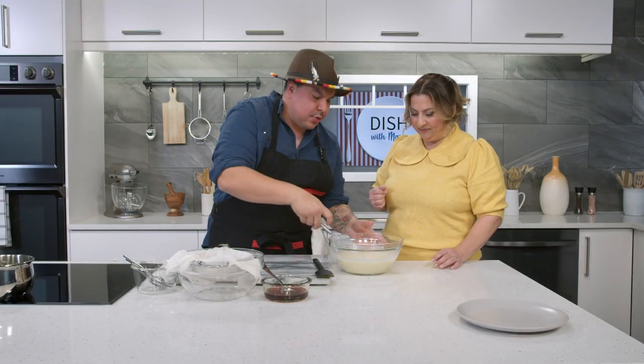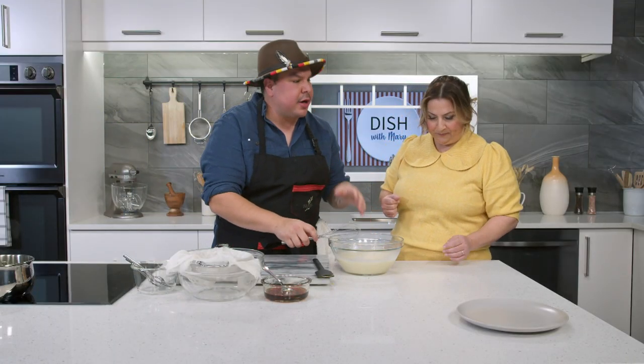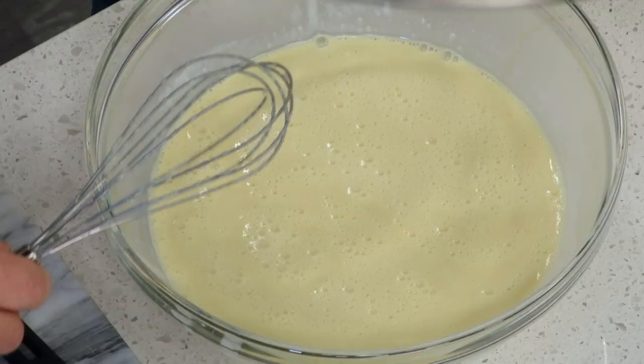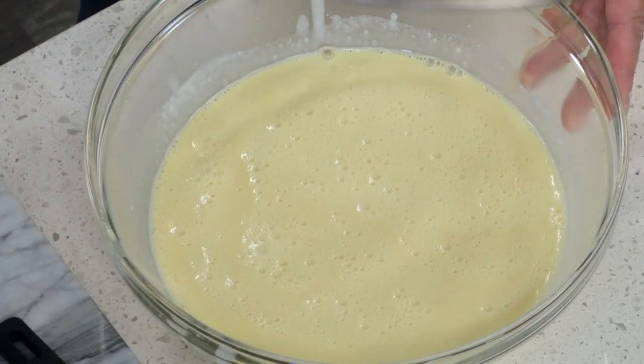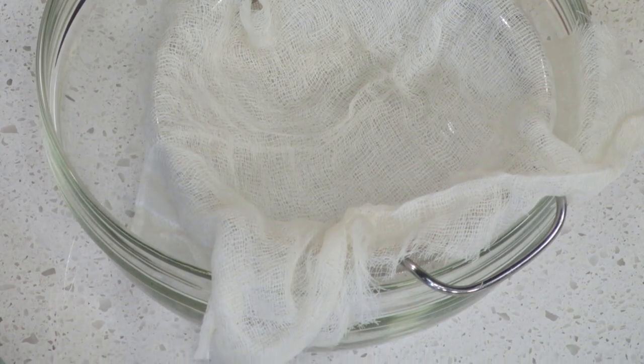We put the ice cream base off to the side and into the fridge to chill. Once the custard has chilled, we'll be able to turn it in the ice cream machine. Next, we strain the cedar tea using a bowl, strainer, and cheesecloth. We've steeped it for about 10 minutes.